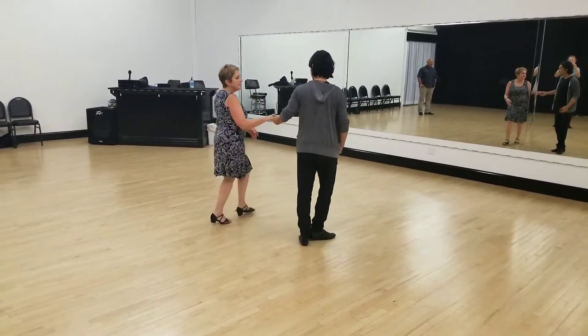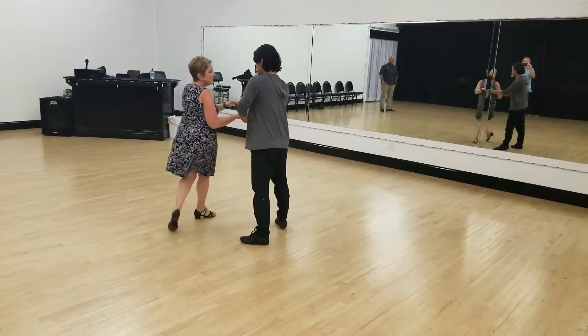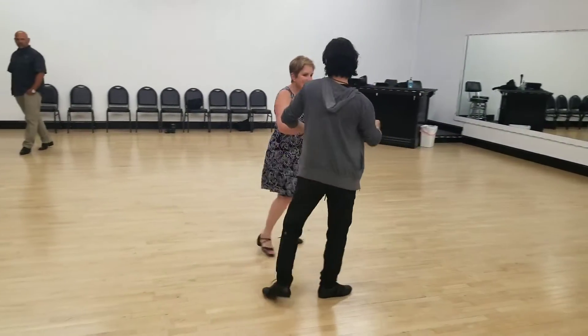And cha-cha-cha, kind of small. Cha-cha-cha, two, three, New Yorker, cross, two, three, cha-cha-cha — we have walk, walk.